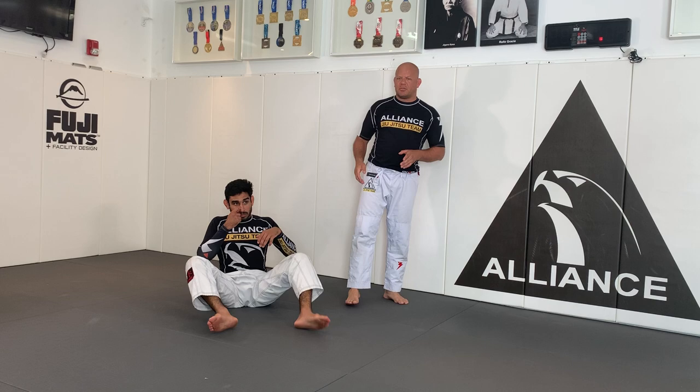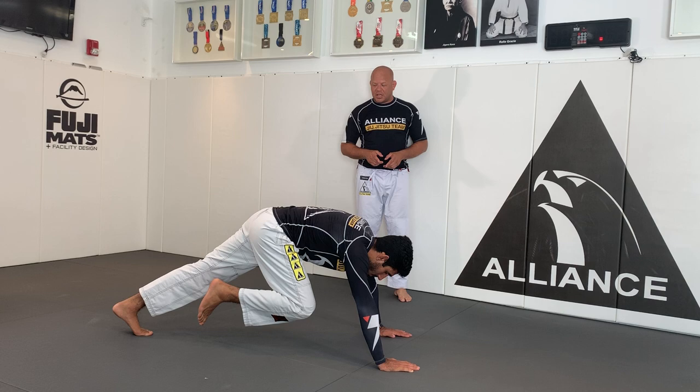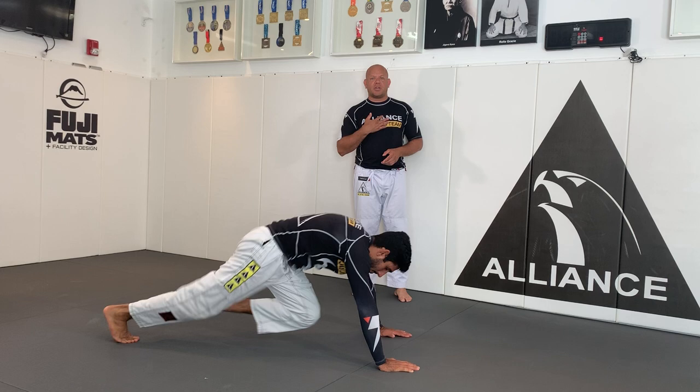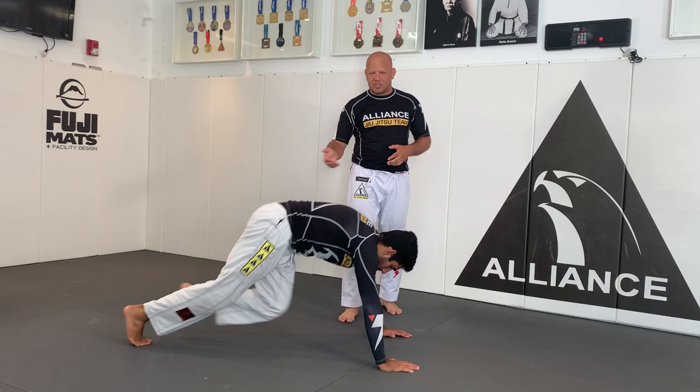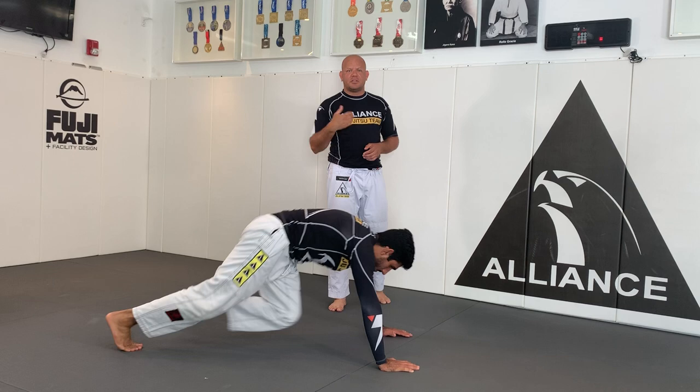Now start with the warm-up. The first exercise is the mountain climber. Hands on the ground, toes on the ground, knees off the ground, and you're gonna climb - stay on the same spot, bend the knee and touch, bring the knee all the way close to the chest. You can count to 10 - five each leg. As a facilitator, you count. Lucas did more than 10, but I count about 10 seconds.